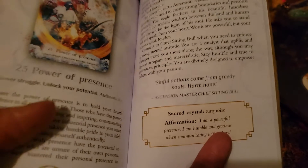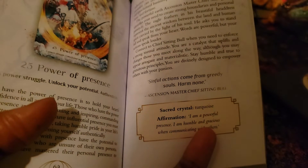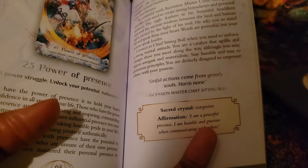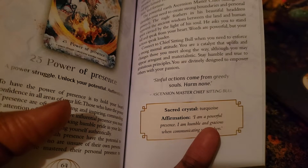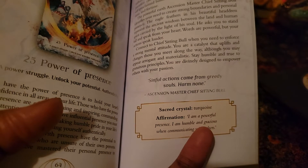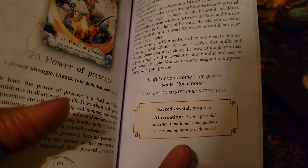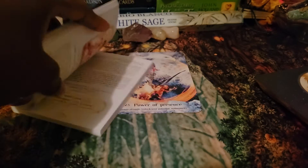There's a quote: 'Sinful actions come from greedy souls, harm none' — Ascension Master Chief Sitting Bull. I'm not sure if all the other cards have quotes but I didn't notice that when we went through it before. The affirmation is: 'I am a powerful presence. I am humble and gracious when communicating with others.' It looks like they do all have quotes.